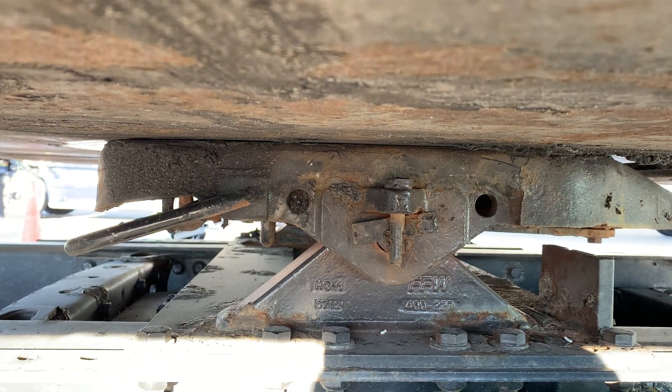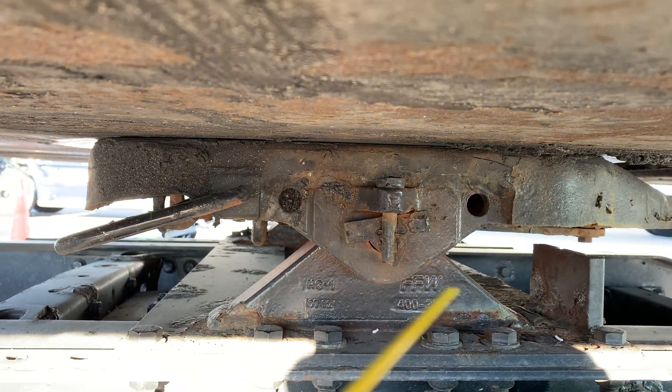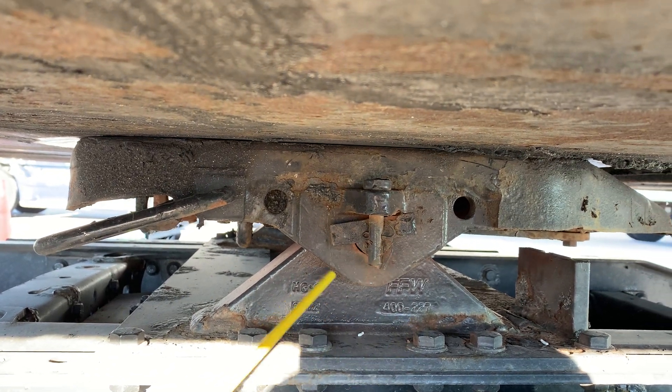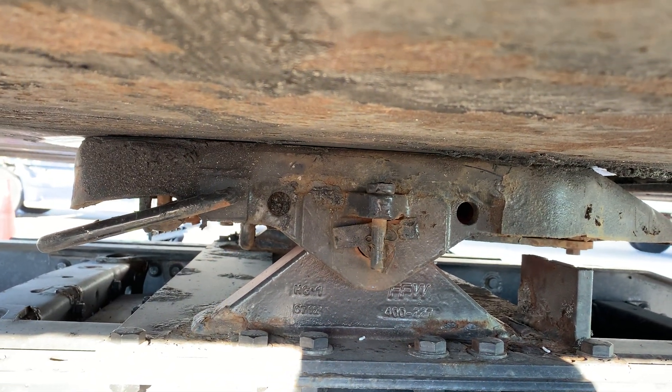Fifth wheel inspection. Mounting bolts are securely mounted, not missing. Platform is securely mounted to the tractor frame, not damaged or cracked.